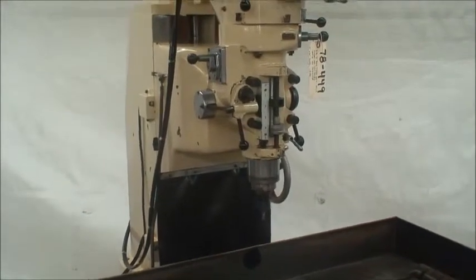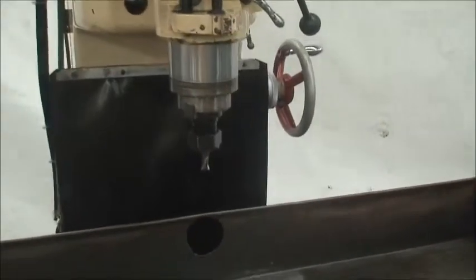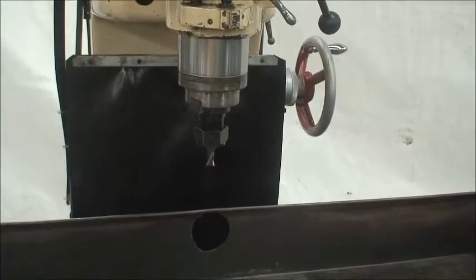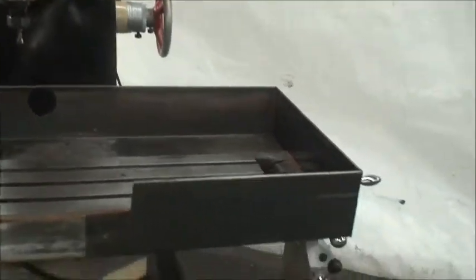It has 60 to 4500 RPM spindle speeds, is equipped with a number 30 taper spindle, is in very good condition, and the machine weighs about 3000 pounds. It's equipped with a servo power feed table motor.